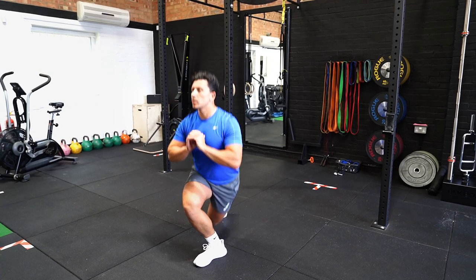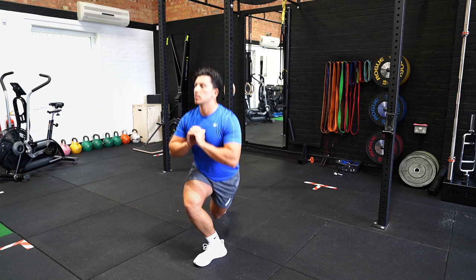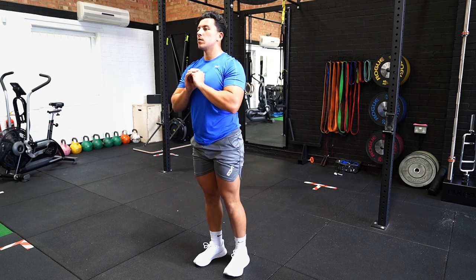In a standing position, take one step back and place your foot laterally behind your stabilising leg. Bend your front knee to lower yourself down and maintain an upright position.